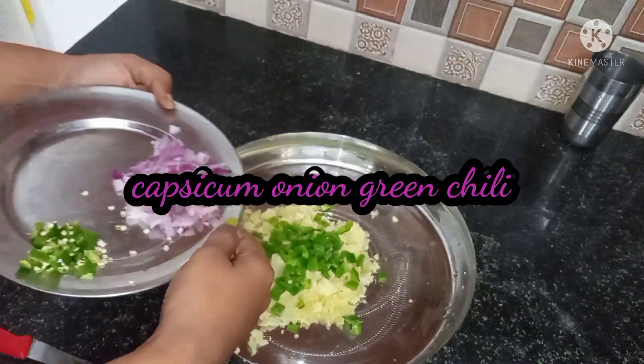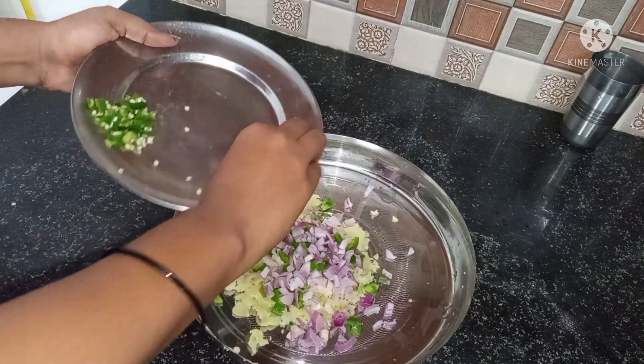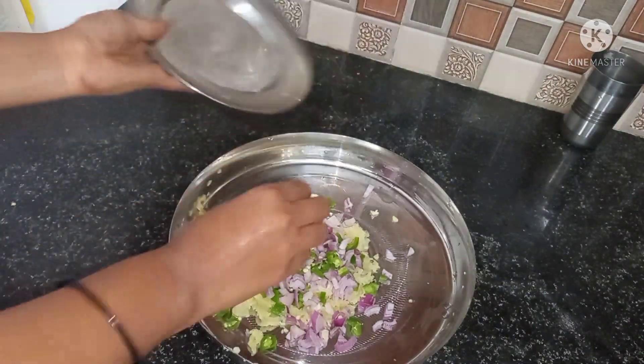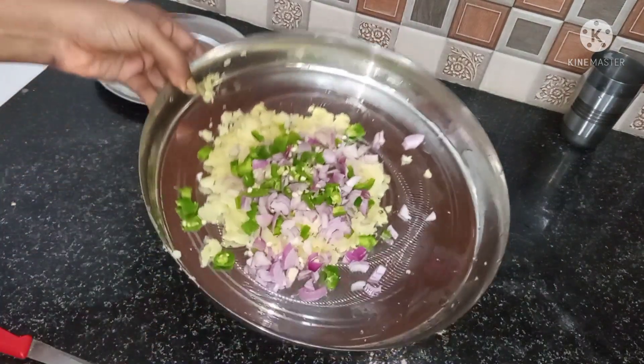I'm making a bread roll. I'm going to put 4 olives in the middle. In this season, there are new olives in the winter — it's very tasty and great in food.